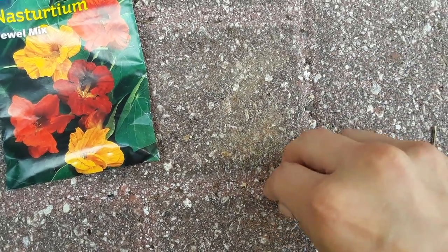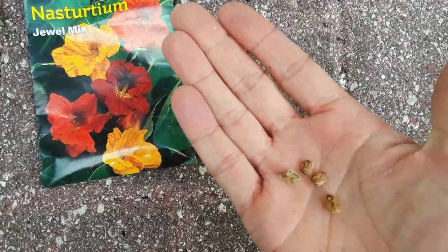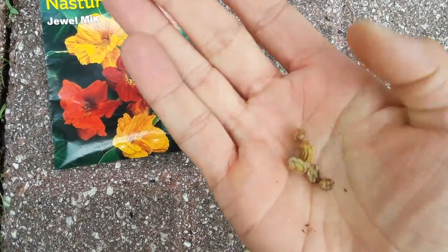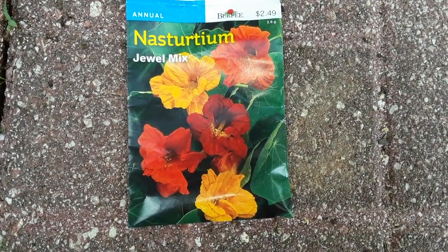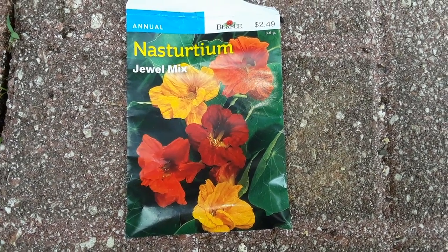After you file each side of the seed down, you want to go ahead and plant them in some soil — really poor soil. These don't require much fertile soil to grow in at all. They don't require much nutrients; they'll actually burn and won't produce or grow with too many nutrients.